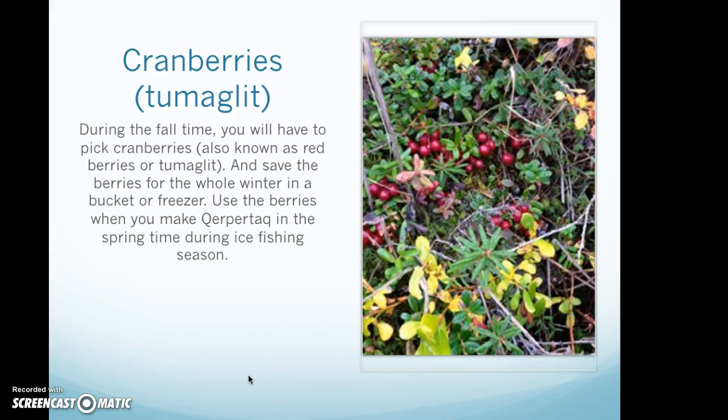Cranberries, also known as dumaglit. During the fall time you will have to pick cranberries, also known as red berries or dumaglit, and save the berries for the whole winter in a bucket or freezer.